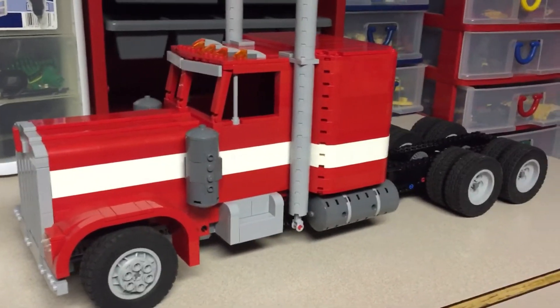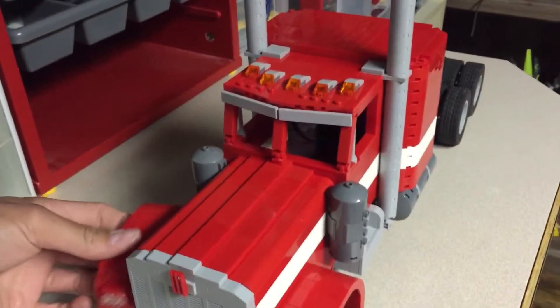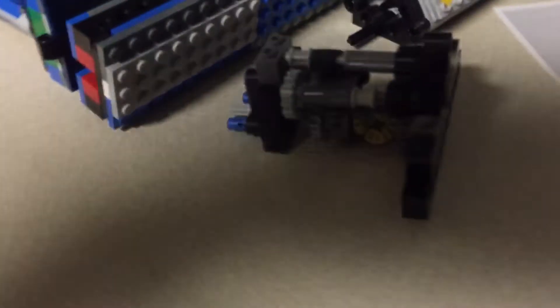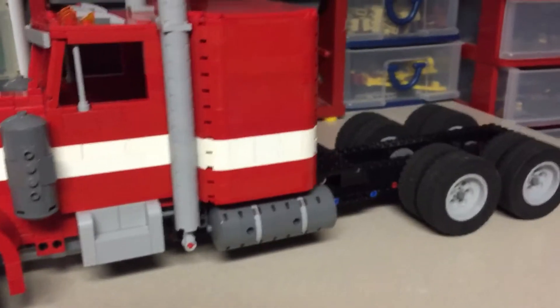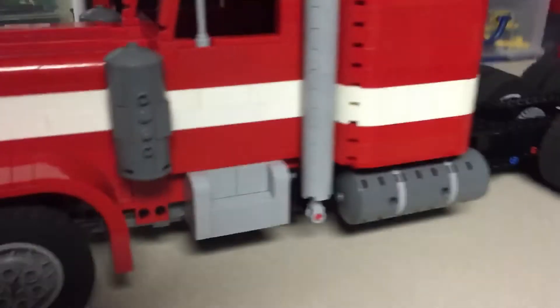I was going to do full red on this truck also, but I had some white so I thought I'd add a white stripe, and I think it looks pretty good. The drivetrain is two L motors at a one-to-one ratio — I probably could gear it down a bit but I like the speed. I do have an automatic high and low transmission from my previous truck that I was going to add, but I just couldn't find the space.